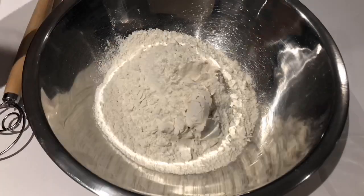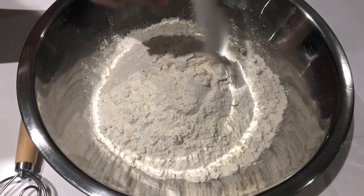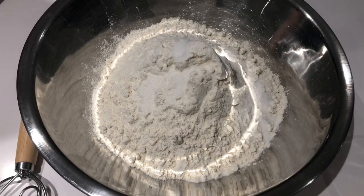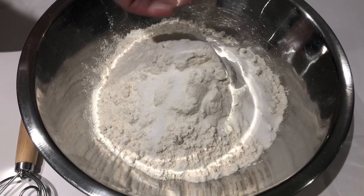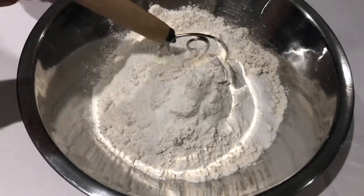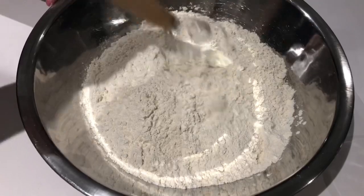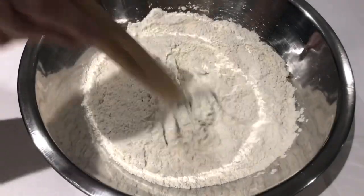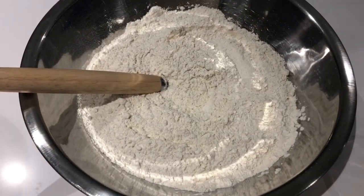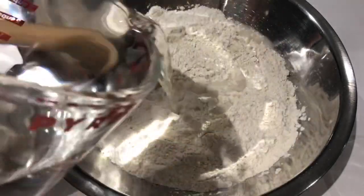The first thing we're going to want to do is add our 8 cups of flour to our bowl. Once we've added our flour we will grab our sugar and sprinkle that in, and then we will grab our salt and do the same. Then incorporate them all together, just give it a nice mix. Now warm your water up in the microwave, just warm to the touch, and pour it into your dry ingredients.